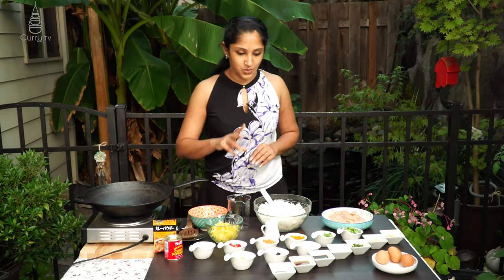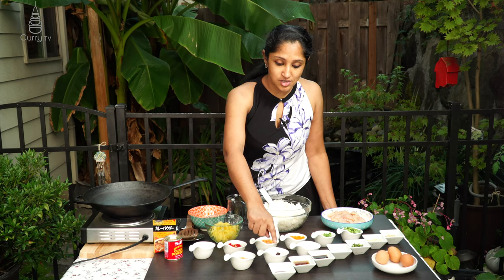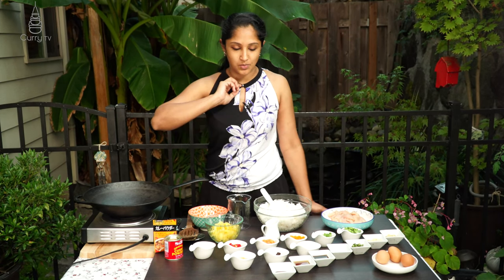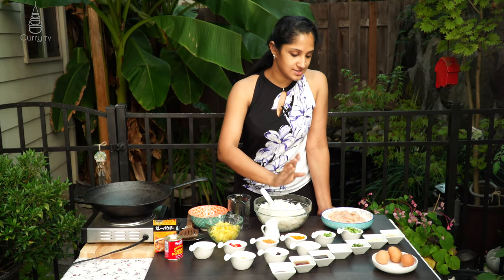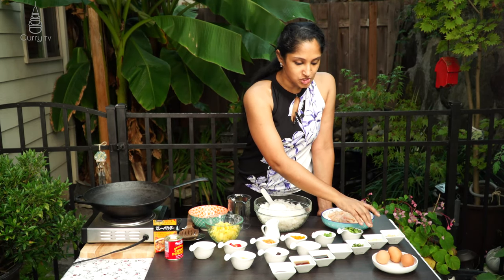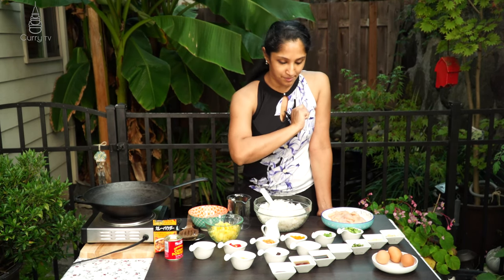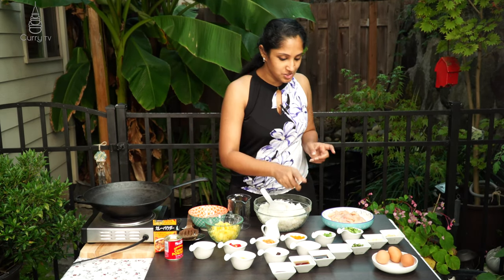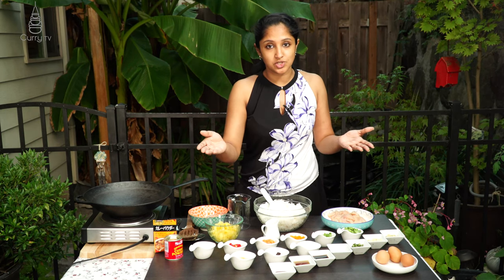We have three sauces: oyster sauce, fish sauce, and soy sauce. For spices we need garlic, ginger, green chilies, and black pepper. To garnish and give nice vibrance to our fried rice, we're going to be using different colors of bell peppers.